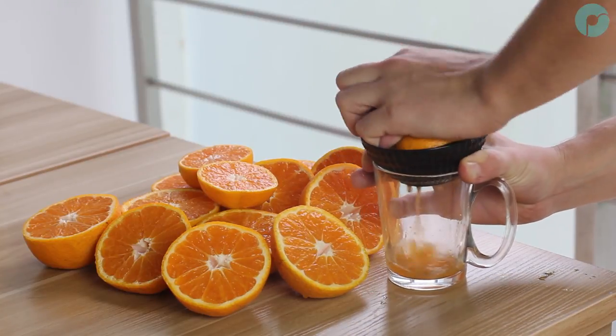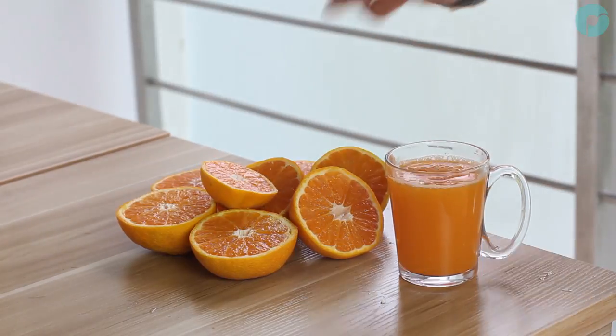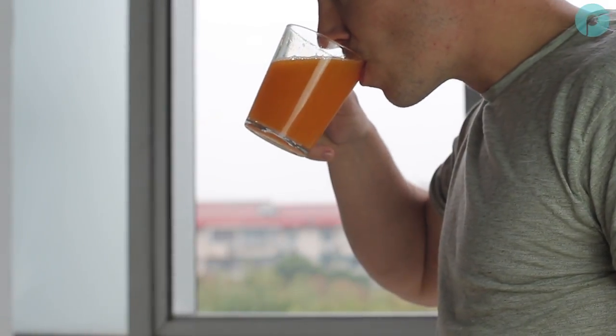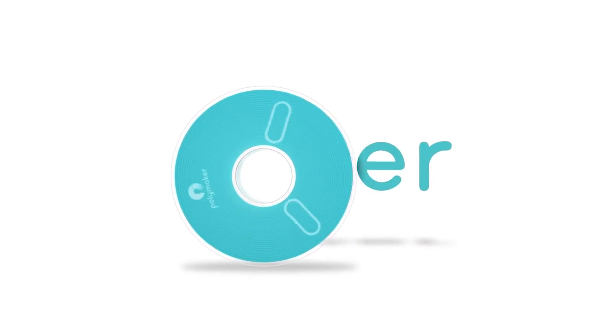You can now increase the work rate of your polisher, giving you more time to design and print useful models for work or home. See you next time.